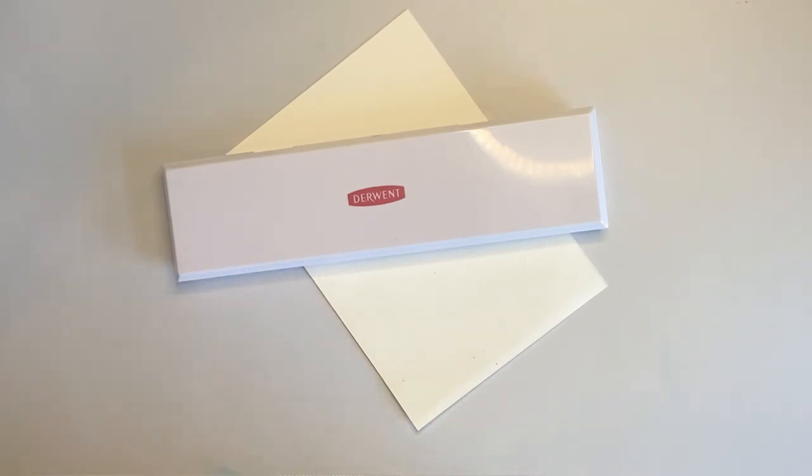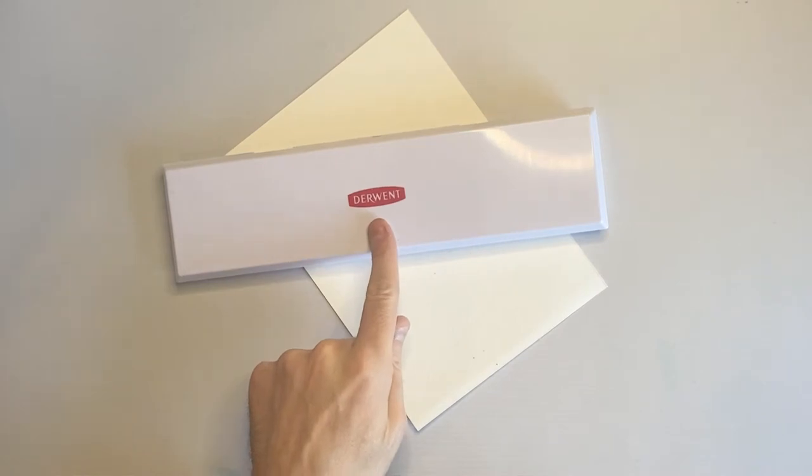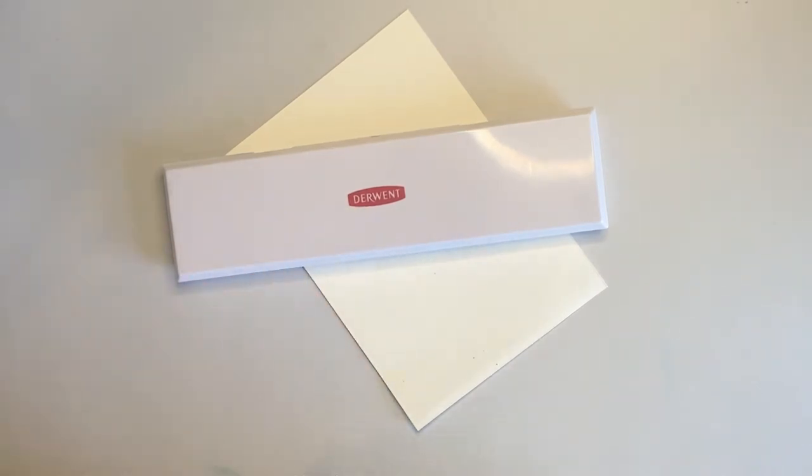Hello, welcome back to the channel — and welcome if you're new. Thanks so much for subscribing. I've just jumped on this morning because I want to finish off a page I've been working on, and I've got an idea of how I want to finish it, and two, I wanted to finally have a go with these.